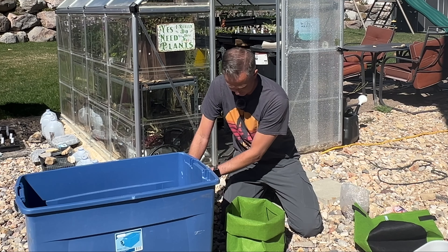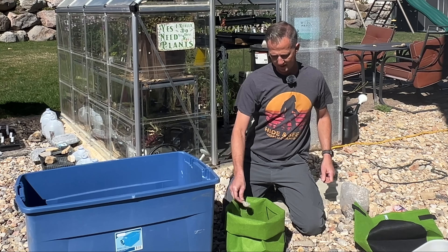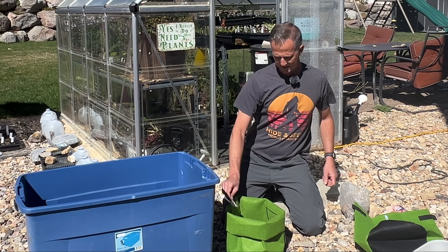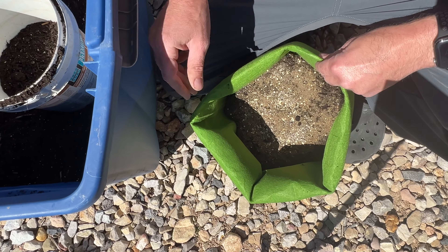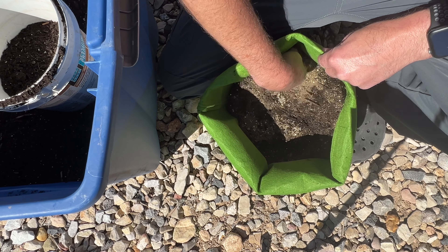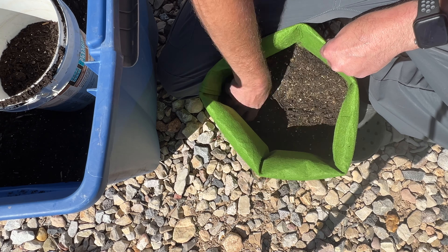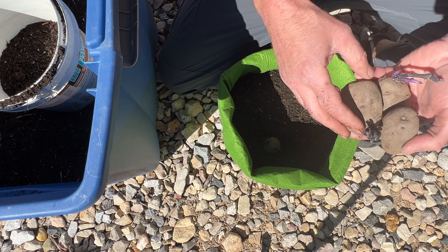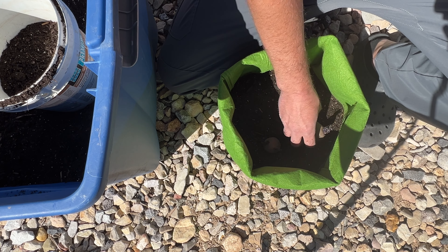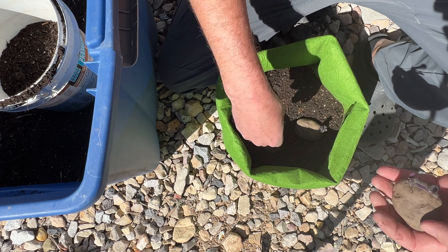I'm also going to add about two tablespoons of soil acidifier. Potatoes like to have a little bit of acid soil. I've added the fertilizer and the soil acidifier and I'm going to mix that in. Now I'm going to stick in the seed potatoes with the sprouts pointing up. If there weren't sprouts, it does not matter what direction and orientation you put the potatoes in — they'll figure it out and grow upward.